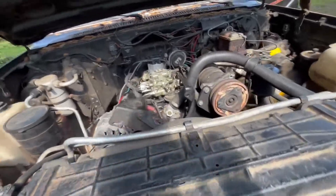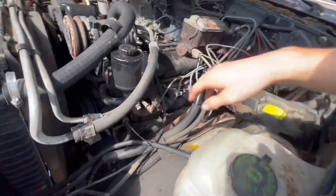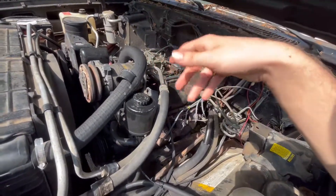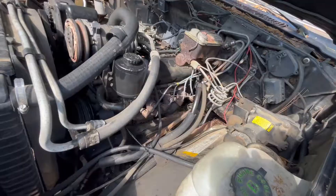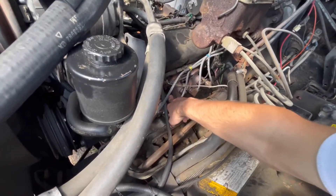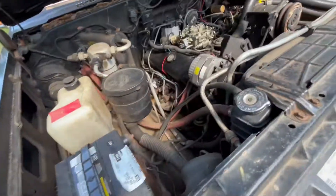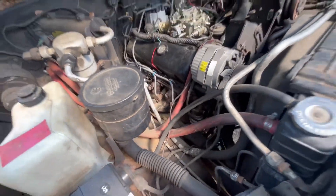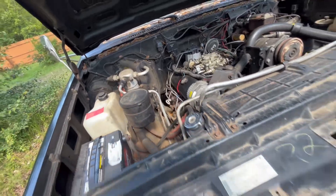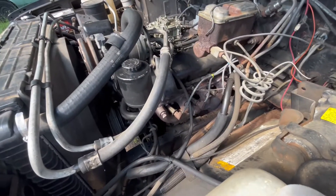It could be the spark plugs. I did end up checking a few of them - I pulled one out and it was really carboned out, had a lot of carbon buildup on it, but it wasn't wet. But when I pulled another one out it was soaking wet. So I think the center two cylinders on both banks are getting too much fuel while the outer two are not getting enough. I don't think the center two cylinders are firing - just the outer ones.